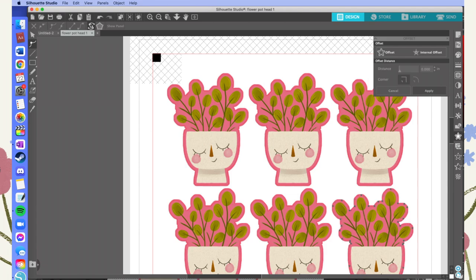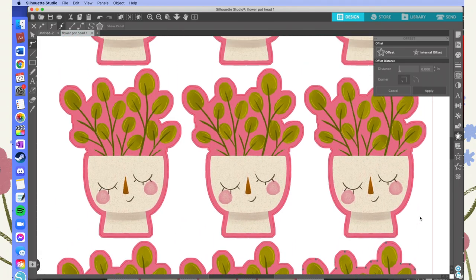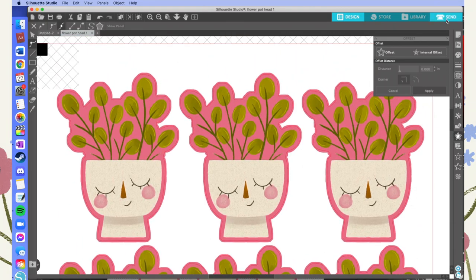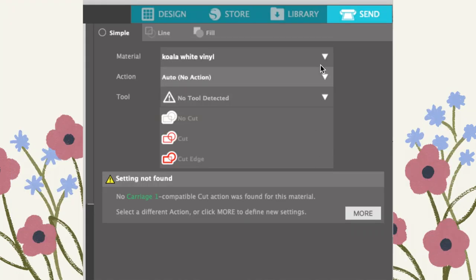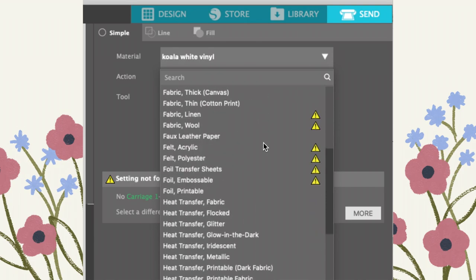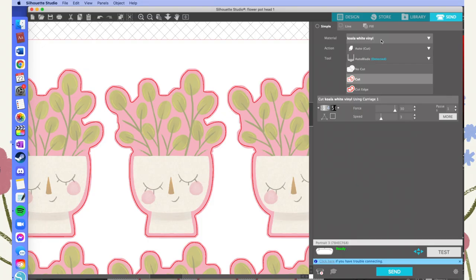Now that I'm happy with the cutting lines, I go into the Send panel to set it up to send to the Silhouette to cut. One of the trickiest things is that Silhouette Studio has pre-made settings for pretty much any material, but I found they aren't accurate for me — most of the time they weren't deep enough. I just did trial and error: if it's not cutting deep enough, don't take it out of the machine, just run it again. I ended up saving a custom setting called 'Koala' after the brand of white vinyl I use.